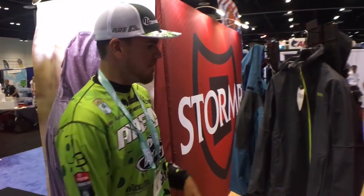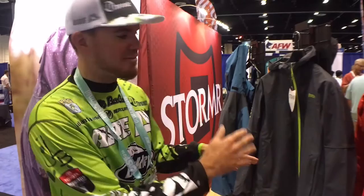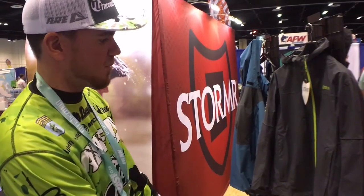I fish in this jacket almost year-round now — it's one of my favorites. Not only does it have some awesome green accents, it's just a great jacket. With it being a shell, you can virtually wear it in the summertime or the wintertime. It's just going to be really, really lightweight. They also have pants for it as well.